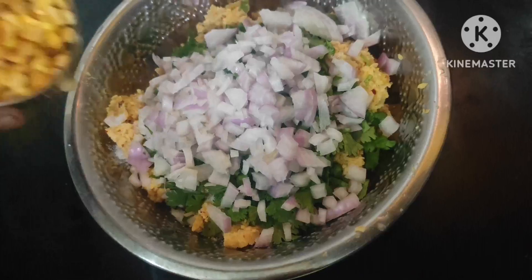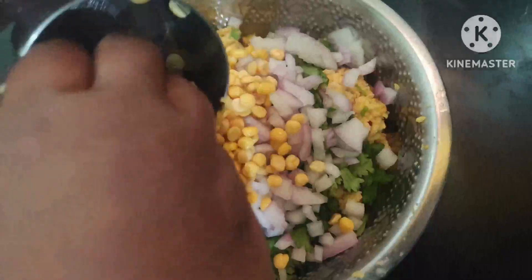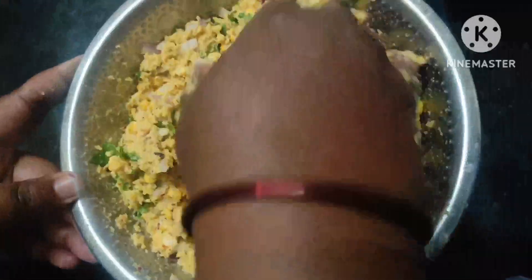I will add 2-3 spoons to the flour. Then we will add the ingredients in the pan. Now we will add to the whole pan. I will add the ingredients in the pan.